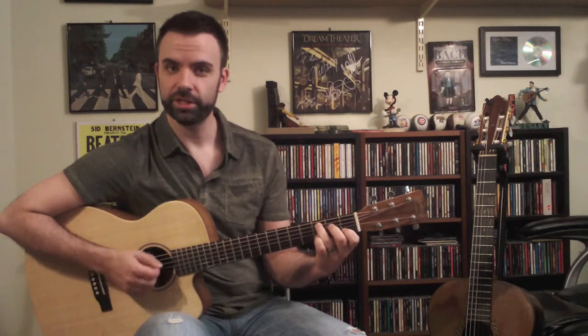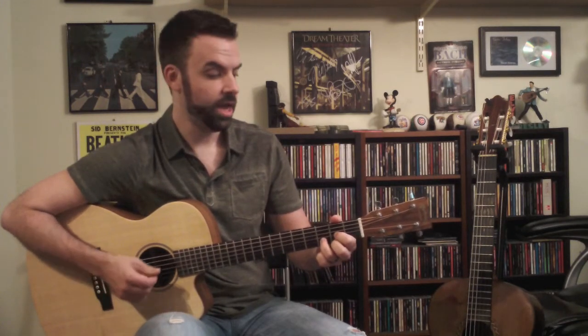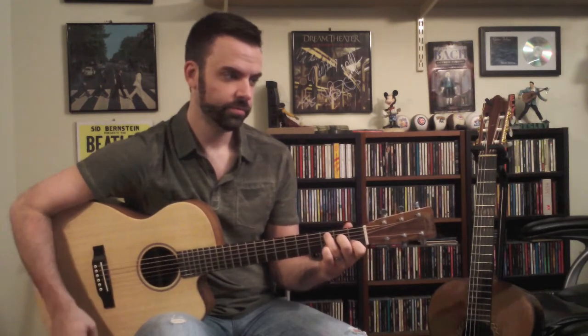I'm going to my regular C here right before it goes into the chorus, so I play a D major and then a C, and then we're ready to go into the chorus.